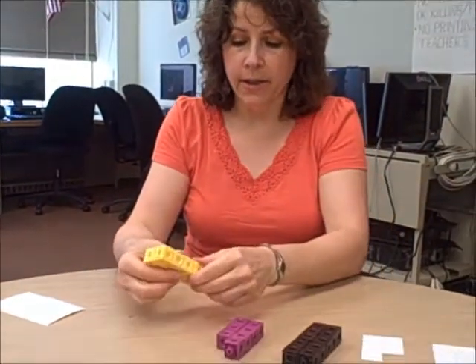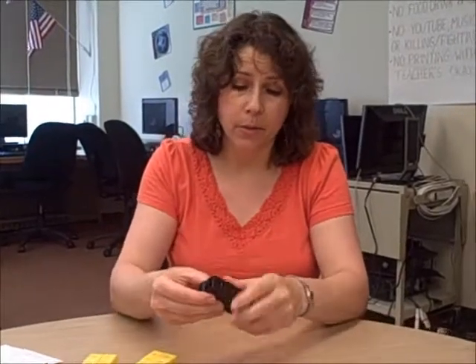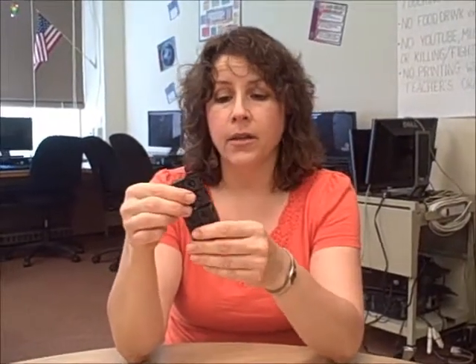I've got some extensions on this lesson. One is subtracting odd and even numbers. If you started with an even number and subtracted an even number, you would end up with an even number. On the other hand, if you started with an odd number and subtracted an even number, you would end up with an odd number.